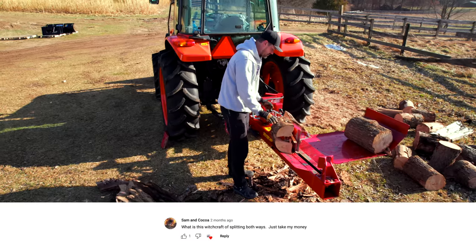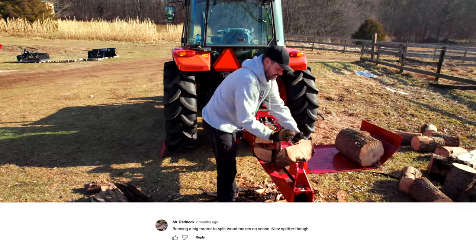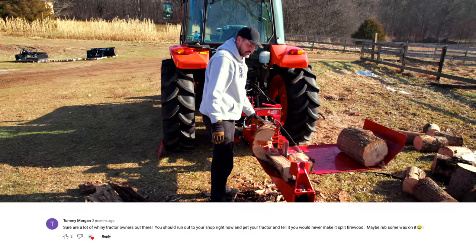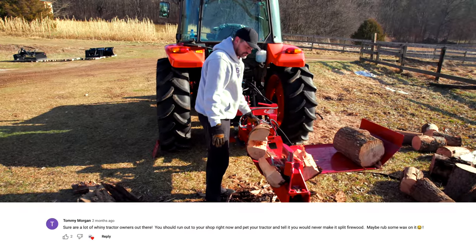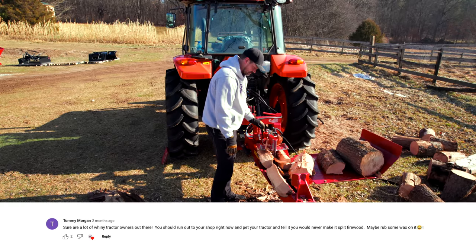What is this witchcraft of splitting both ways? Just take my money. Running a big tractor to split wood makes no sense — nice splitter though. Sure are a lot of whiny tractor owners out there. You should run out to your shop right now and pet your tractor and tell it you will never make it split wood again.